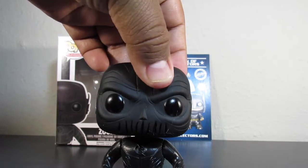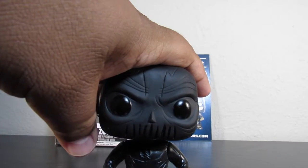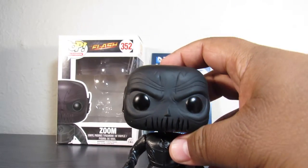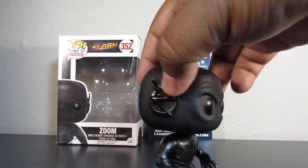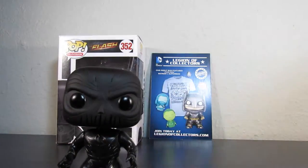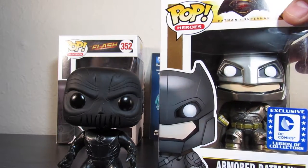I will pick up Flash as soon as possible, and if I can find Reverse Flash — I think I saw them at a Barnes and Noble recently, not 100% sure. I do love the way this one came out. It's probably one of my favorite pops so far, probably aside from the Armored Batman that you got from the Legion of Collectors exclusive. These two are probably my favorites.